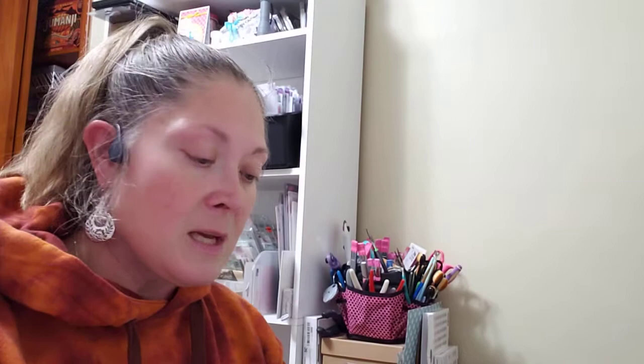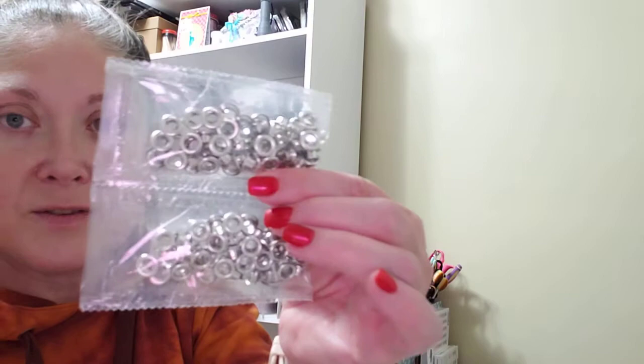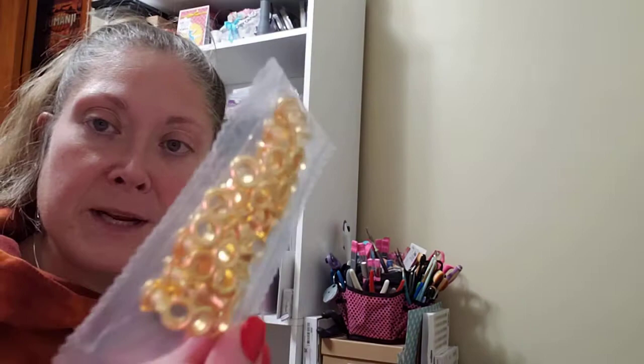Then I ordered these larger eyelets — the smaller ones got lost in the mail. These came with an eyelet setter too. They came with brass ones, an aged antique silver, a pretty blue, green, shiny silver, yellow gold, black, burgundy, true red, yellow, and navy blue.